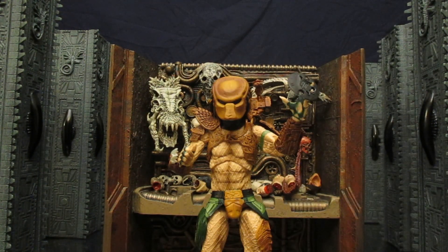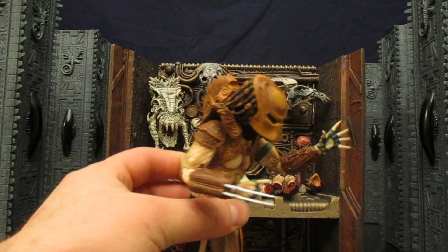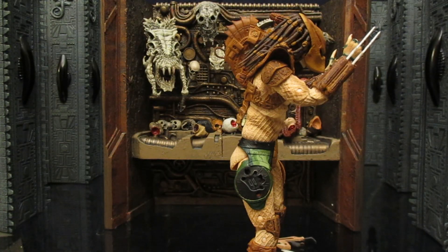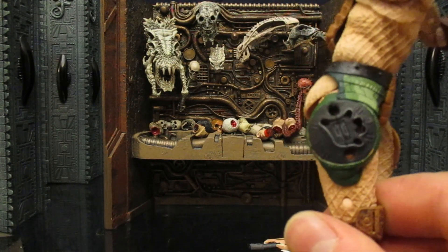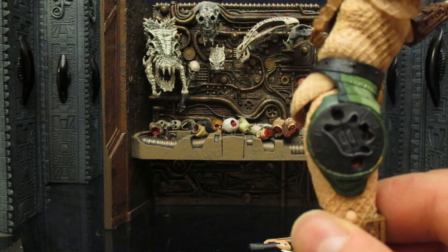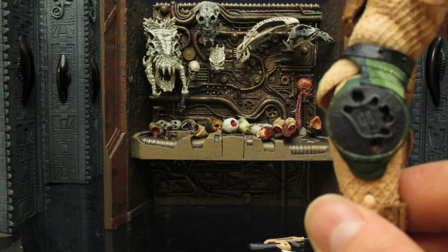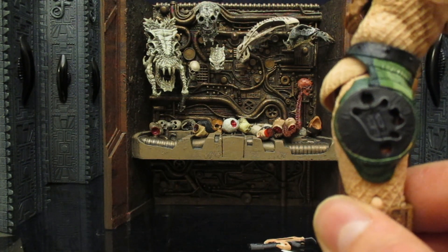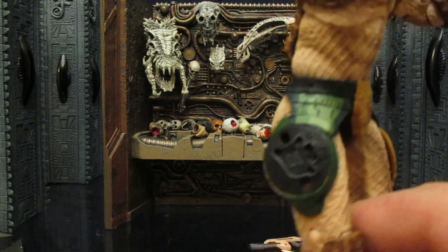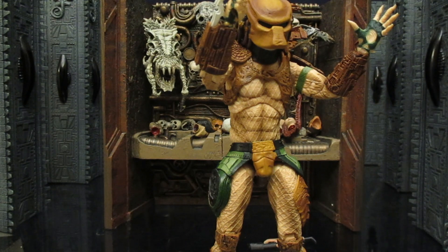He does come with a completely open left hand where it can easily hold the disc — his fingers go through the holes with no problem. The disc on mine stays in pretty nicely, though it will really depend on your individual figure. My disc almost feels too big to fit inside the holder so I have to force it in, which makes it stand well. I've had other Predators where the disc is warped or the holder doesn't match properly, and they really just don't stand well.